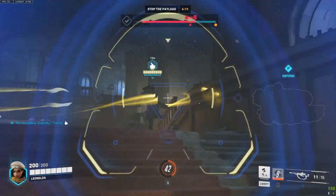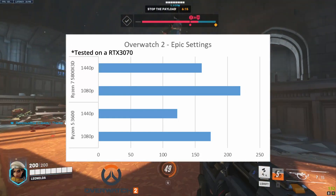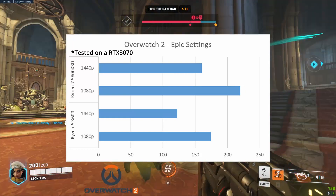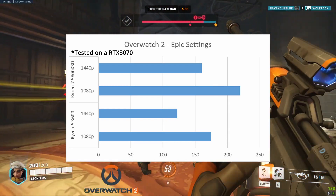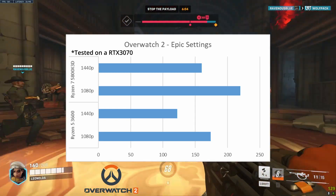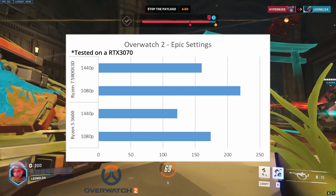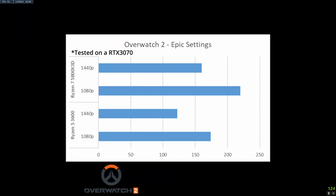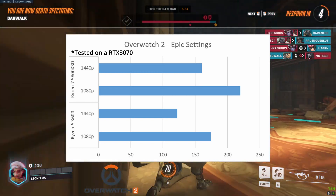For another Blizzard title, we're going with Overwatch 2, a game that did just come out recently as of this video. With the 3600, we go from 1080p at 174 FPS to 1080p at 220 FPS with the 5800X3D. But at the resolution I play at — 1440p — I'm averaging about 160 FPS with the 5800X3D, a big jump over the 122 FPS of the 3600.